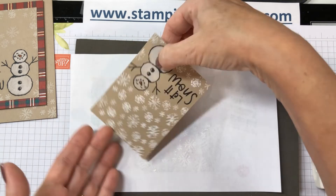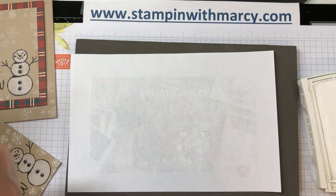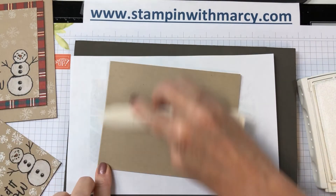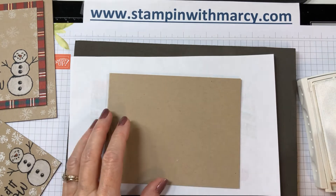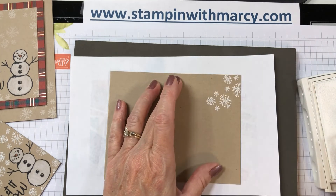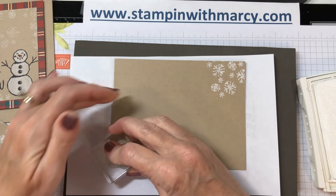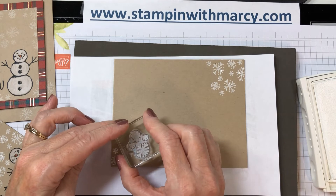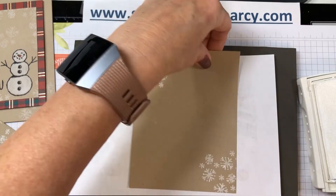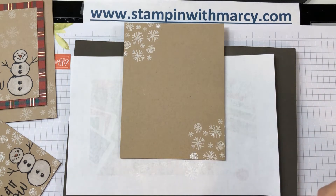There we go — look at how cute that is! Okay, so next we're going to fold and burnish our card base. I'm going to stamp some snowflakes in the bottom corners and the top so that we've got a few snowflakes peeking out from underneath.